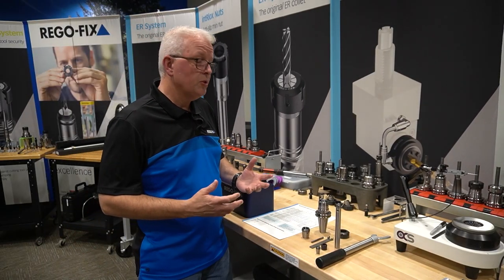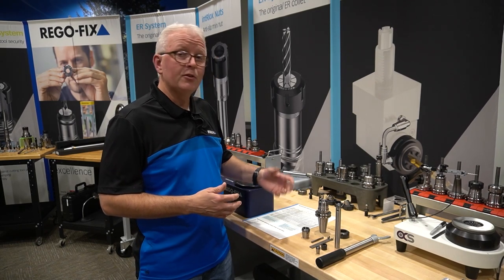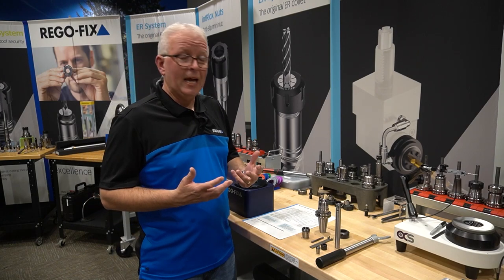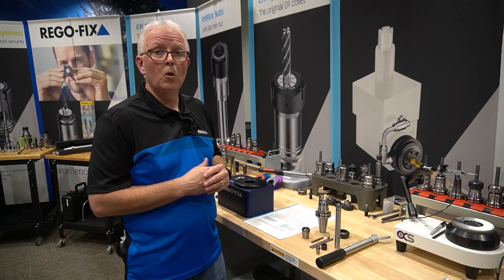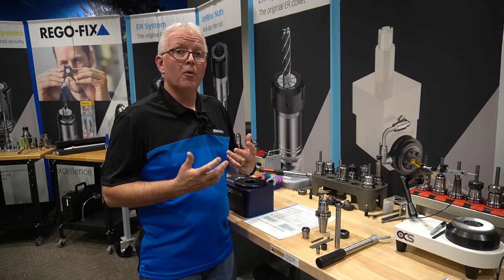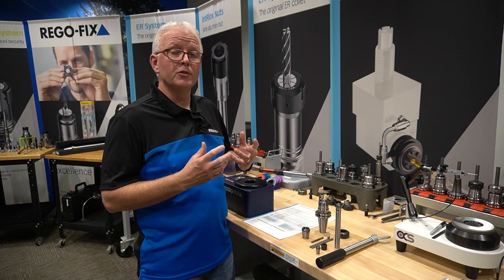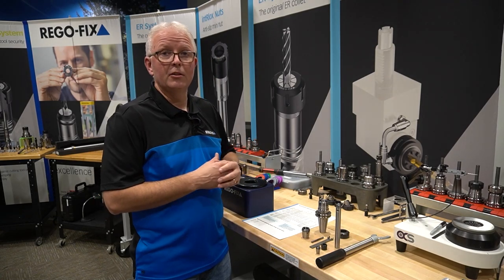As we have found in most shops, you don't always have the tool holder you need to get the reach you want for a particular application. So your best option is to take an ER extension and put it into an ER tool holder to get the length you might want. Let's go through the process and look for a few things that can improve your setups and keep you from having any problems once you get that tool assembled.